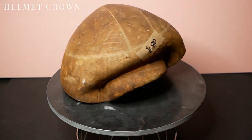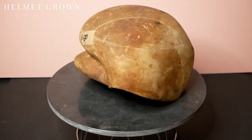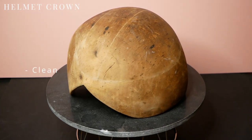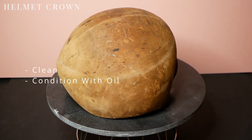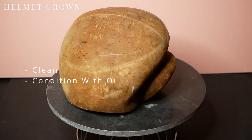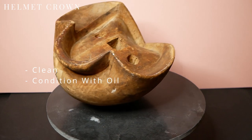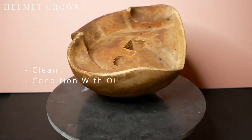Moving on to the next shape, I'm calling this a helmet crown and it cost me £80. This is in very good condition already, it just needs some cleaning up. This is another one I'm really interested in seeing how a blocked hat will come out from it — I just can't visualise how this will look on my head.